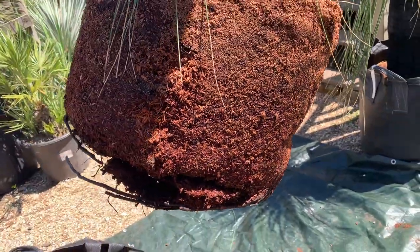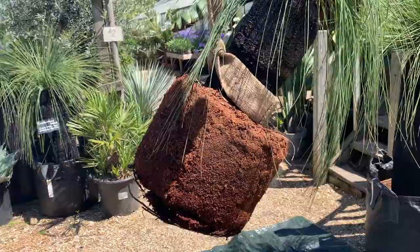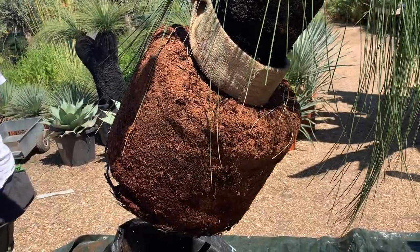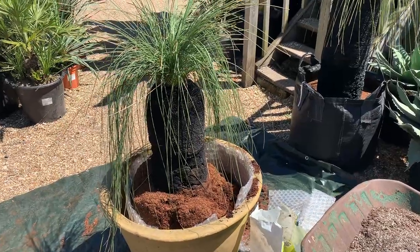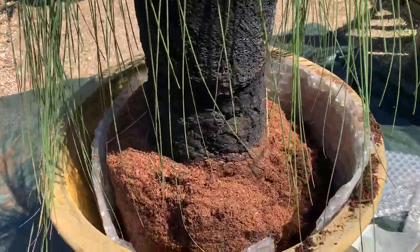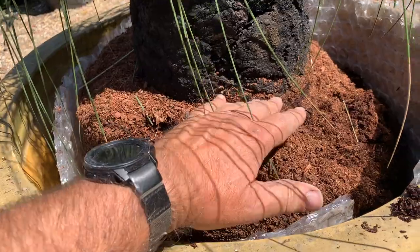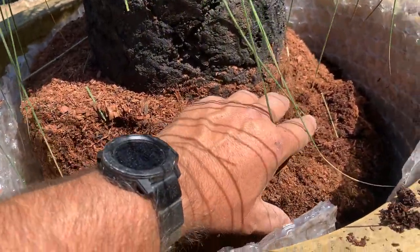What we want to do is disturb it as little as possible. These have been taken from the wild and acclimatised in containers for a couple of years, so we don't want to disturb it too much. We've positioned it in the new container so that the top of the grass tree will be almost just below the lip of the pot — not sinking it too deep, if anything slightly proud.